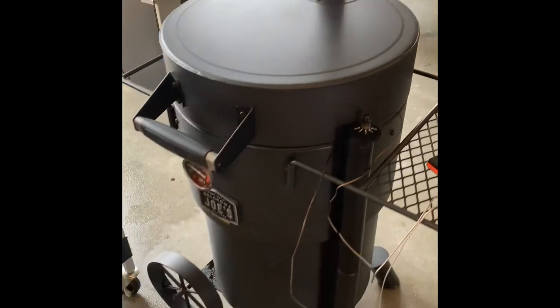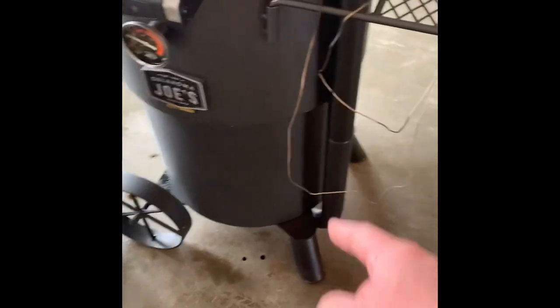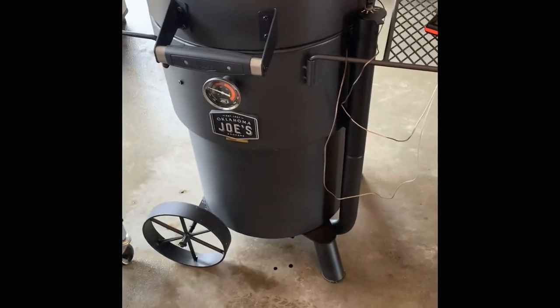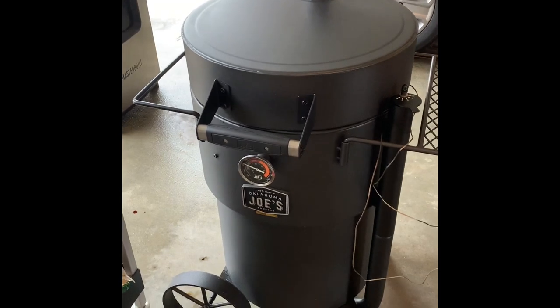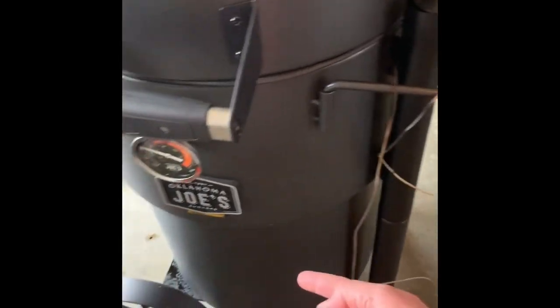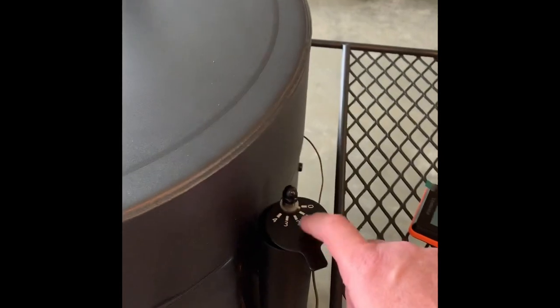That's the only place the air flows through. You adjust it here, it goes to the bottom of the smoker — you can see the tube at the bottom — and then the charcoal pan sits in an ash pan that's coordinated with holes all around it, allowing that airflow to come through.